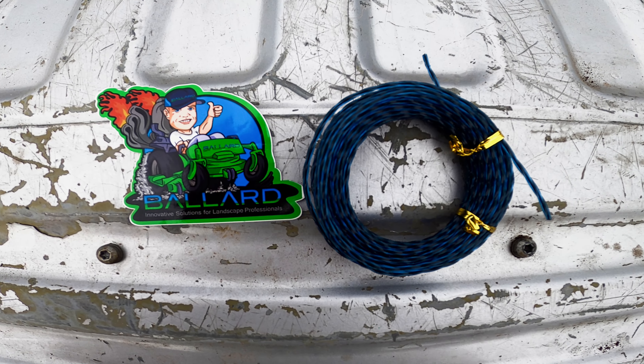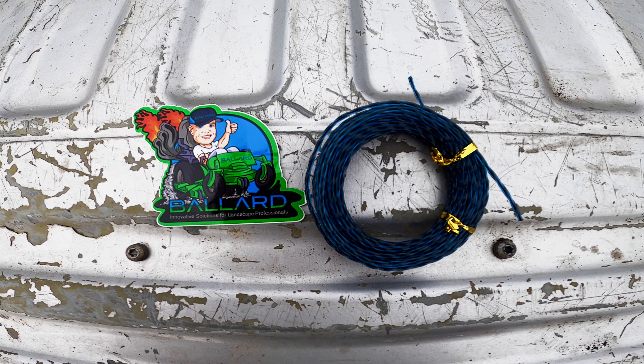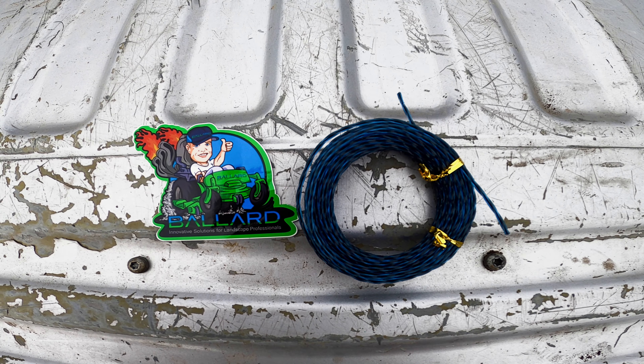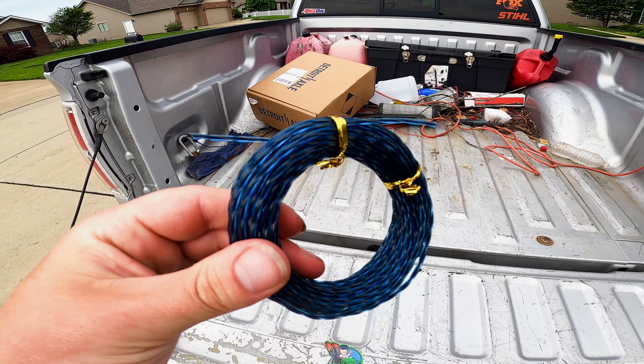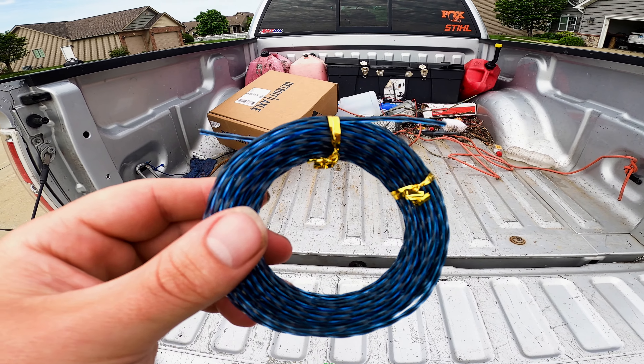First and foremost, guys, want to give a huge thanks to Mr. Cory Ballard for sending this in for review on the channel — that is absolutely awesome, it is greatly appreciated. We got a really cool sticker and this brand new 95,000 Phantom Twisted Trimmer Line — this is the blue twist.